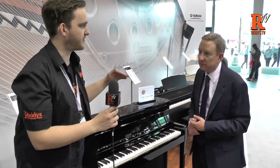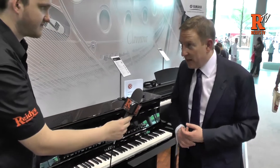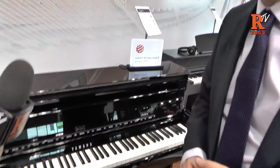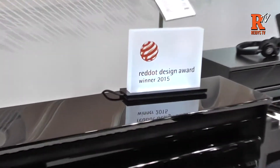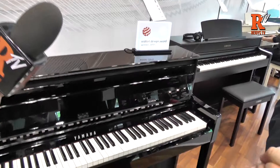So it's the Clavinova CLP 585, which is sort of the top of the range flagship model. The flagship model of the CLP range, and we're probably having a party because it's just been announced that we've won the Red Dot Design Award. So that's really great.